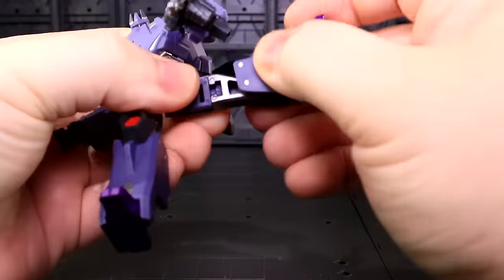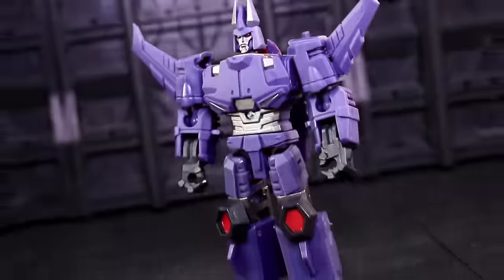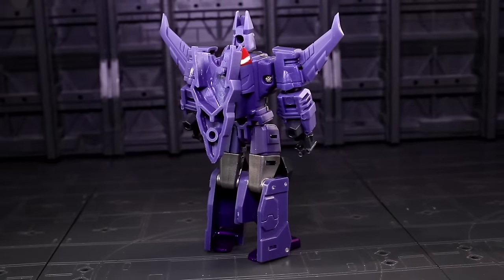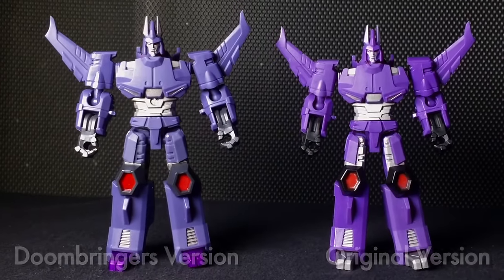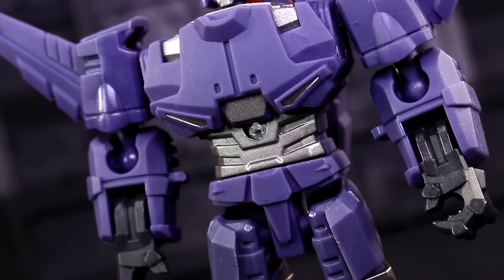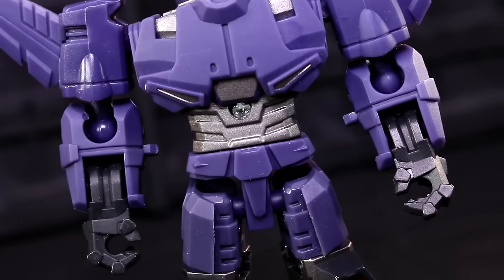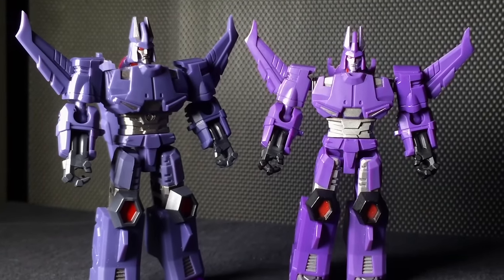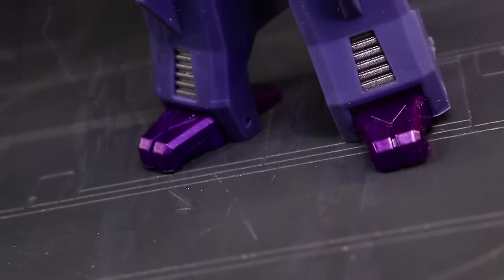Robot mode solves the other biggest issue: Hurricane has thigh swivels now. This does so much for the figure on several subtle levels and elevates him enormously in the context of the Doom Bringer trio. Unfortunately this version also loses the silver thigh paint apps, negating some of the IDW skirt armor effect of the sculpt. And the other consequence of removing the visible screws from the jet roof is that Doom Bringer Hurricane has a visible screw right dead center on his stomach. I'd have gladly lived with rooftop screws if it meant no belly screw.